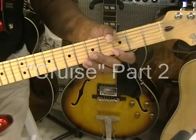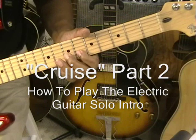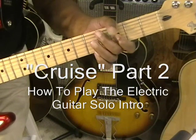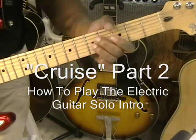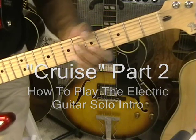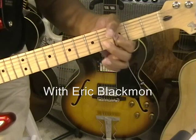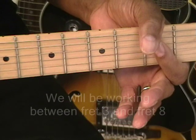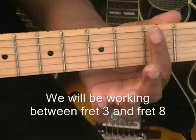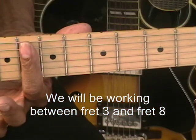All right, so here's our electric guitar lead solo intro. For our solo, everything's going to be played between the 3rd fret up to the 8th fret.